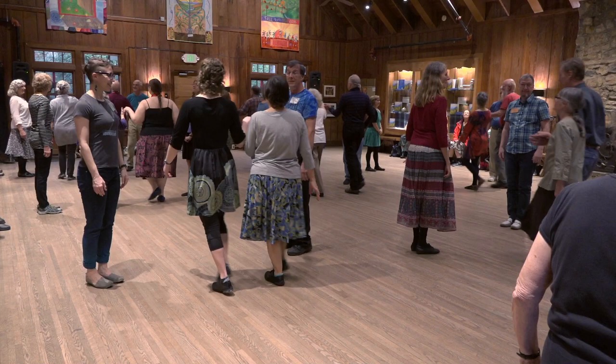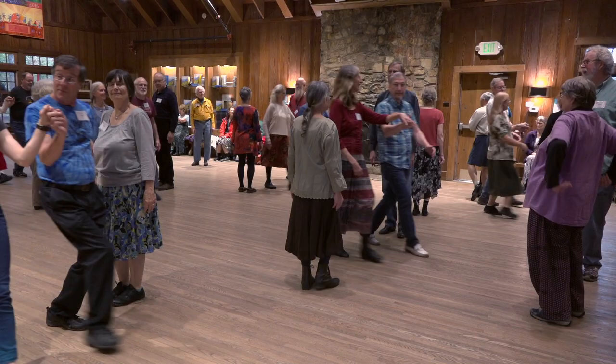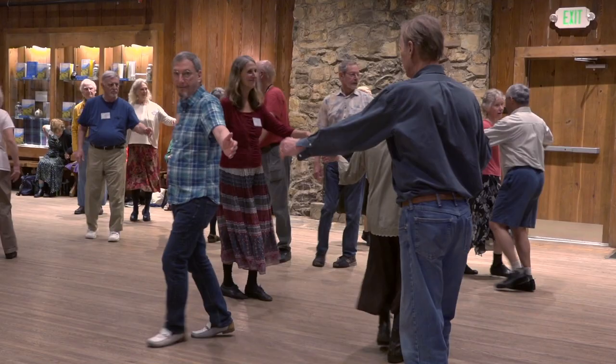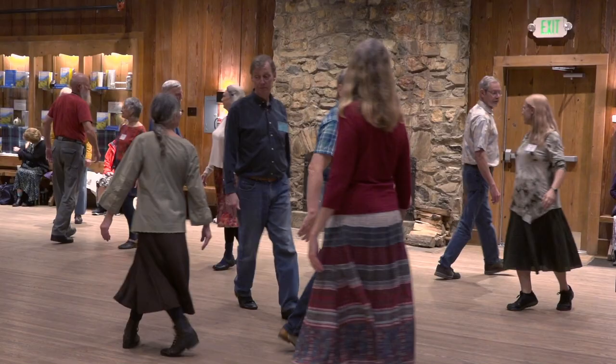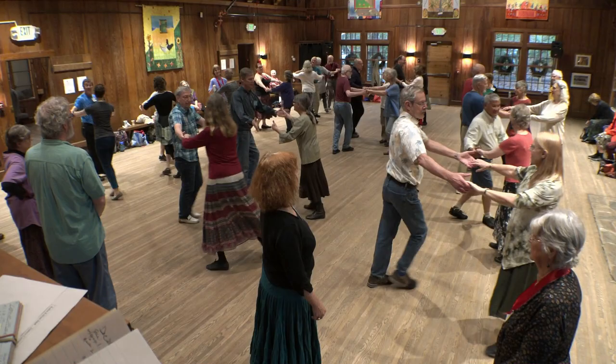Ones lead down, turn and lead back up, then turn single away from each other. Two changes. Neighboring now. Big turn single out — round your partner, right shoulders. Circle all the way. Turn your partner.